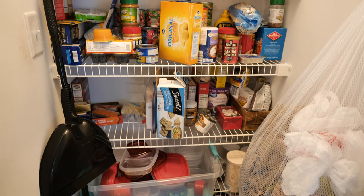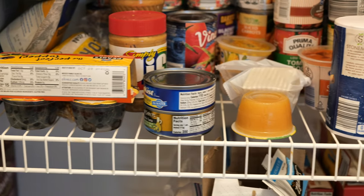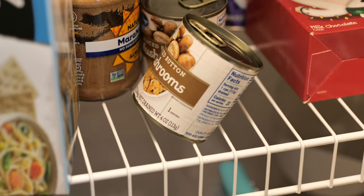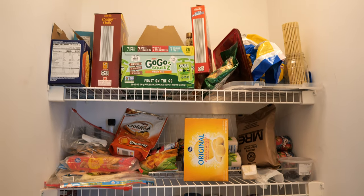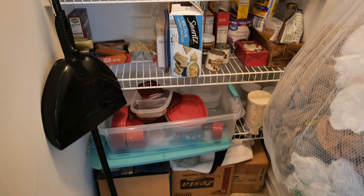Welcome back guys. Today's video is something really fun, I think at least. It's a pantry remodel. And I don't know about y'all, but I hate these wire shelves. You can't get things to stand up straight on them. They just fall into the cracks and it's just bad. So I decided to do a cheap and temporary remodel using things found at the Dollar Tree.